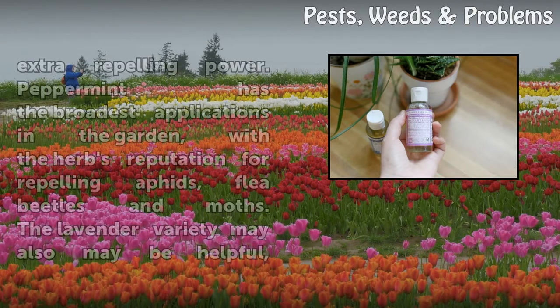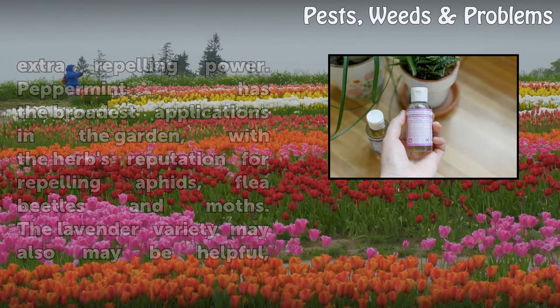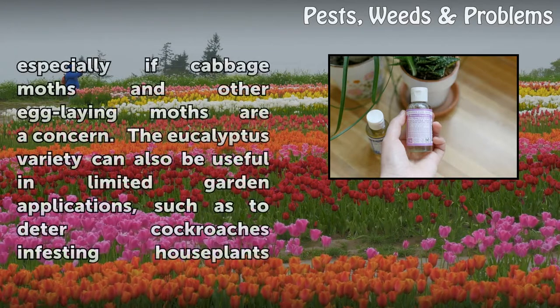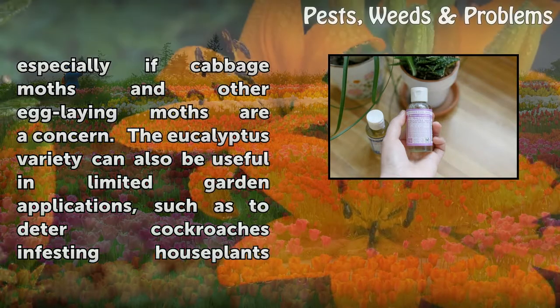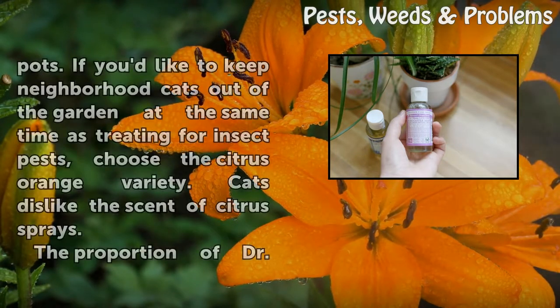But some varieties may offer a little extra repelling power. Peppermint has the broadest applications in the garden, with the herb's reputation for repelling aphids, flea beetles, and moths. The lavender variety may also be helpful, especially if cabbage moths and other egg-laying moths are a concern. The eucalyptus variety can also be useful in limited garden applications, such as to deter cockroaches infesting houseplants.